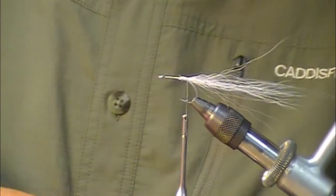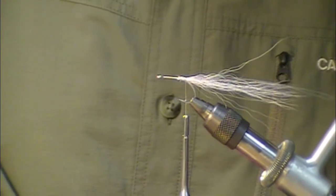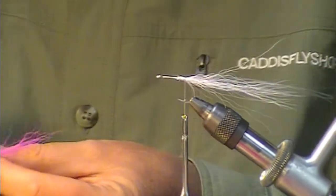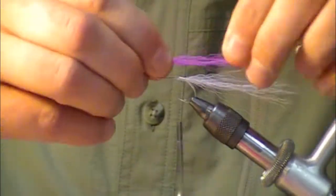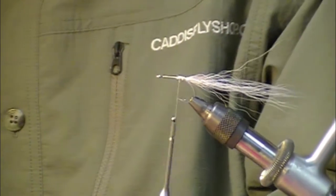Next we're going to add just a little tiny pink highlight — about 10 strands of hot pink bucktail. Measure that size out, advance the thread just a little bit, lay that on top, and kind of pre-measure it.